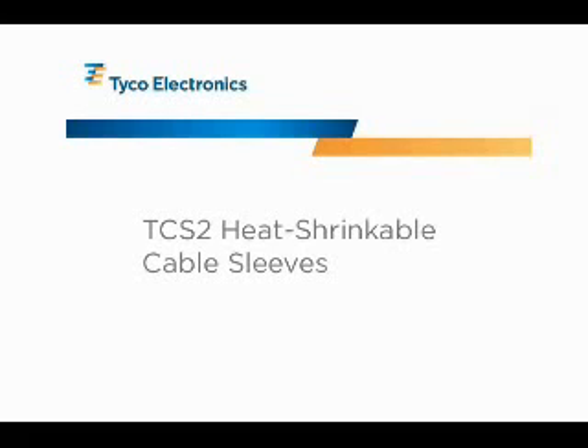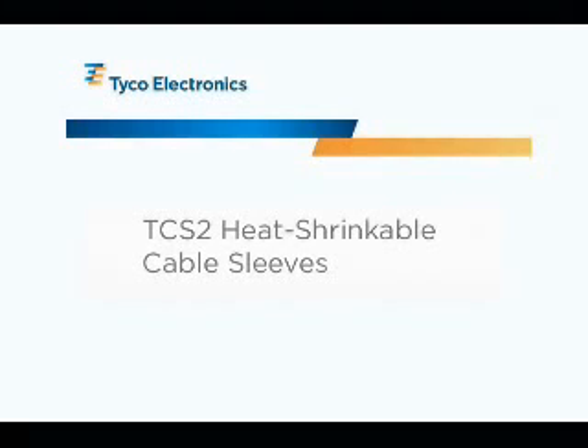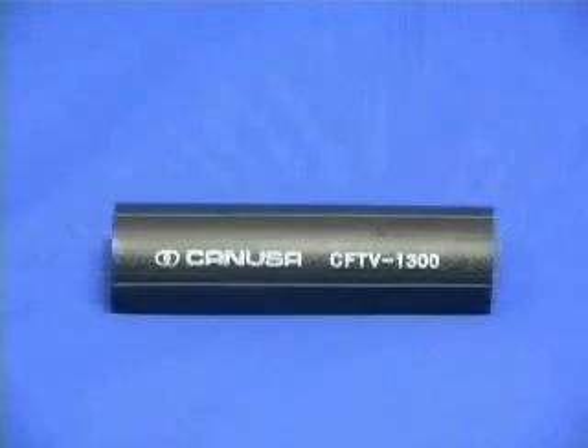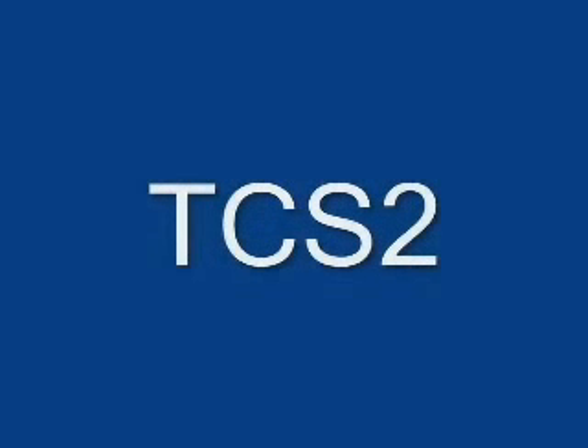This is an overview of Tyco Electronics TCS2 and Canusa CFTV heat shrink cable sleeves. TCS2 heat shrink is a cross-linked polyolefin sleeve designed for insulating and sealing both underground and aerial CATV connections.